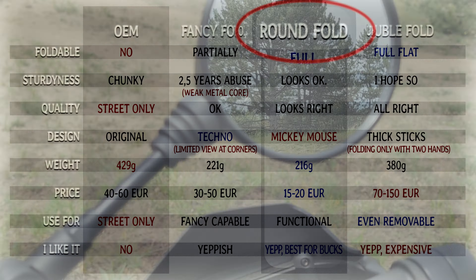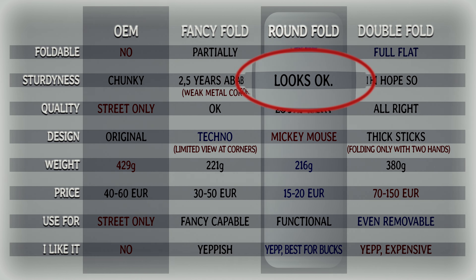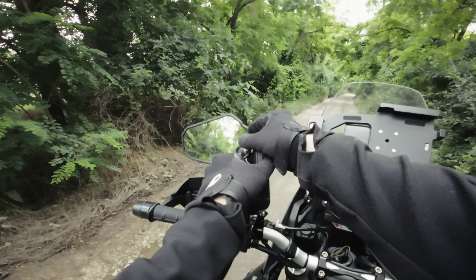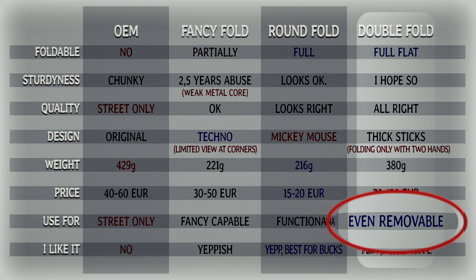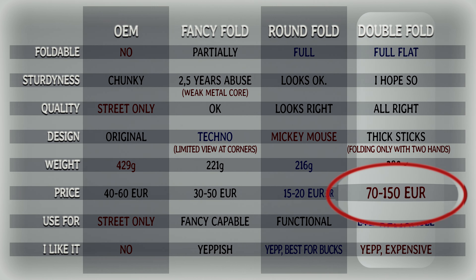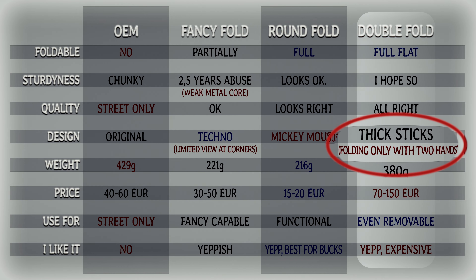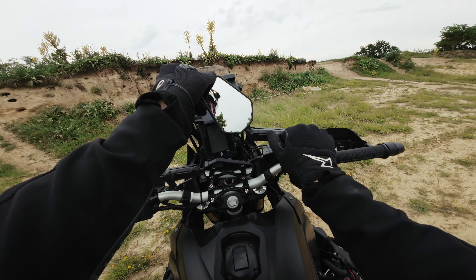The round fold mirror is the most useful mirror of all — it's the cheapest one and the lightest one. It's fully foldable, the sturdiness and quality look all right, and it's really functional. This is the best value-for-money version. And last but not least, the double-fold mirror — you can fold it completely flat and even remove it on the ride if you're on motocross tracks. The sturdiness: well, I hope it lasts long because it's really expensive — the most expensive one. The quality is all right but the design is not the most beautiful, with really thick holder shafts. You can only fold it with two hands so it's a little clumsy. Choose this one if you have the money and want the most versatile mirror, even if you sacrifice quick changeover time between road and off-road.